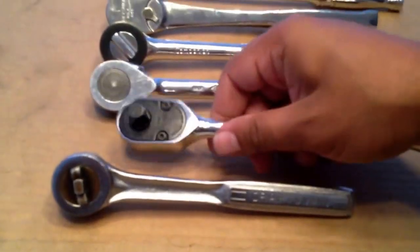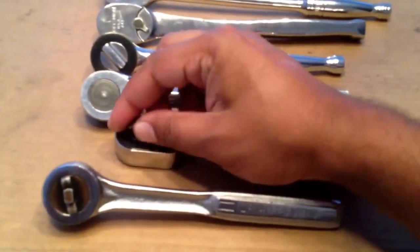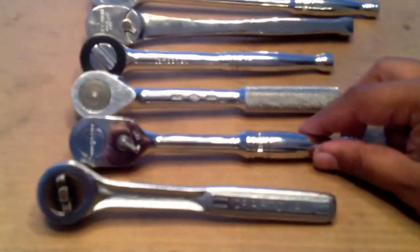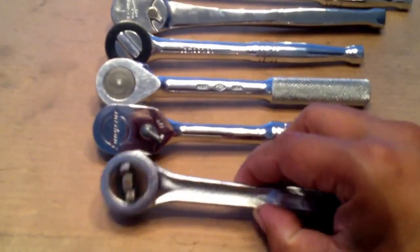Then I have the Snap-on F80 — just a plain old fashioned short handle ratchet, 80 tooth. I like the 80 tooth, but when they get worn out they might start slipping earlier than the 36 tooth or 40 tooth ones.